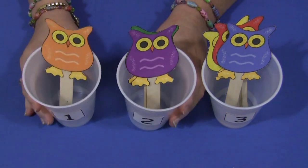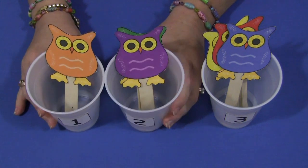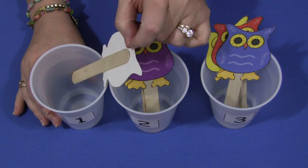The numbers themselves and the owls can be found on my website at ChildCareLand.com. Underneath the video section you just print the owls on cardstock paper and attach them to a craft stick.